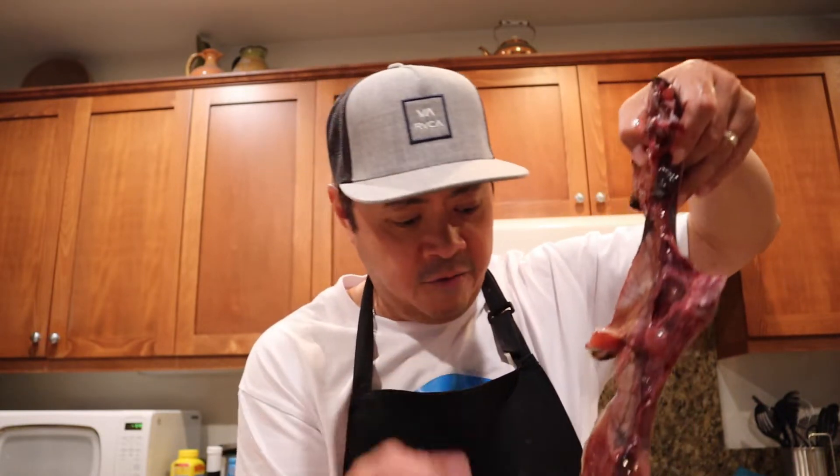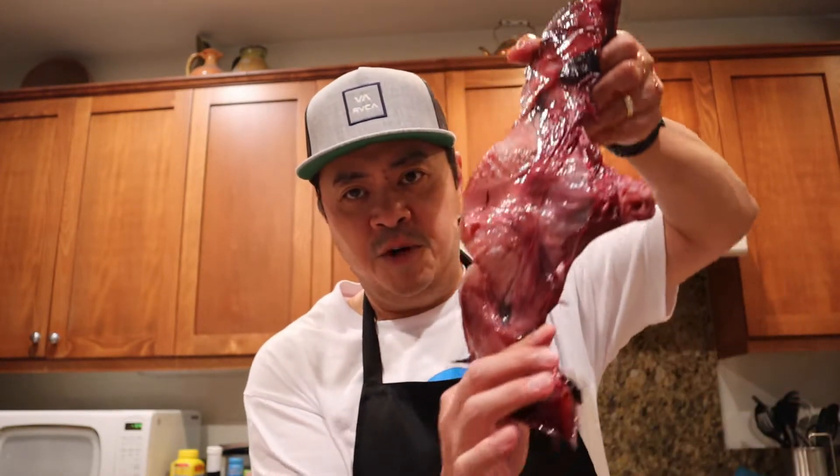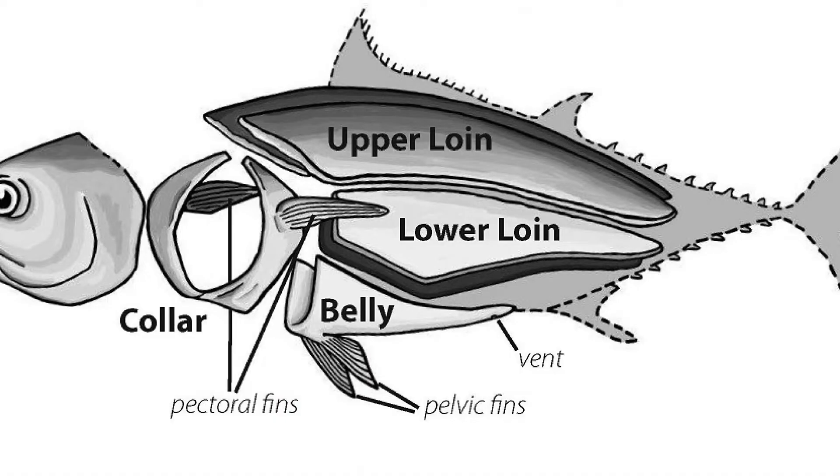Yeah, these are smaller than what I'm used to, but they still have a lot of meat on them. This one is kind of the biggest one I think. If you're wondering what these are — a lot of Filipinos know what these are, and the Japanese also eat them. These are the collars of the fish. So if you've ordered something like hamachi kama, this is what that is. This is kama.